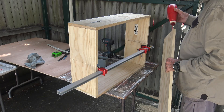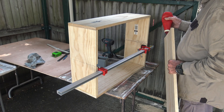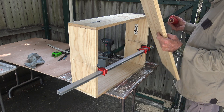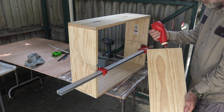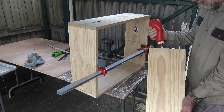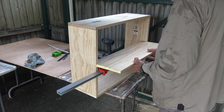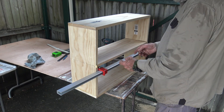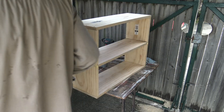Time to install the centre shelf. This is also being glued and screwed in place. To prevent the glue being scraped off when the shelf is slid into the dados, I have used a spreader clamp to move the two ends a few millimeters apart. Sliding the shelf in still scrapes off some glue, but that is probably because I am a bit free and easy with my glue application. Releasing and removing the spreader clamp, I screw the centre shelf into place.